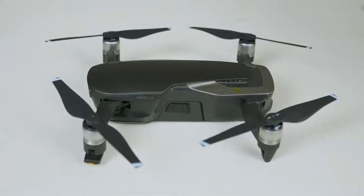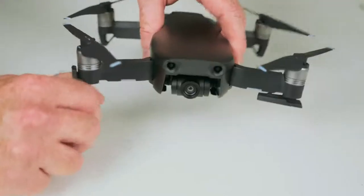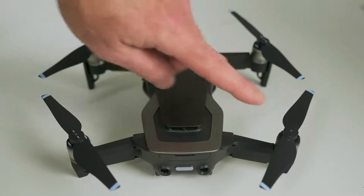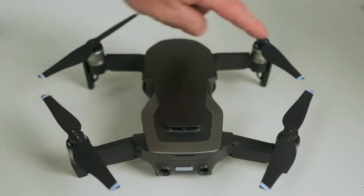It comes with two sets of extra rotor blades. Be conscious, when you go to change those, of where you took them from, because there are little white lines on some of them and others don't have that. You want to make sure you have the right rotor blade in the right spot when you go to change those — something to just be aware of.